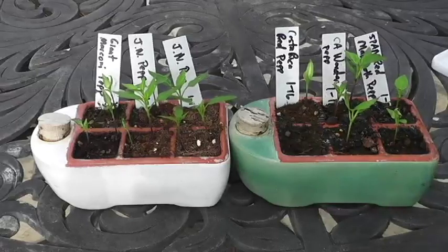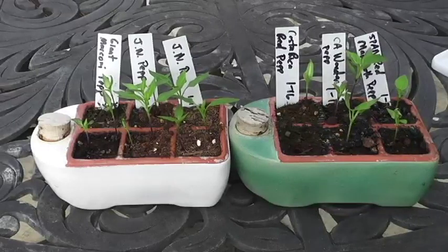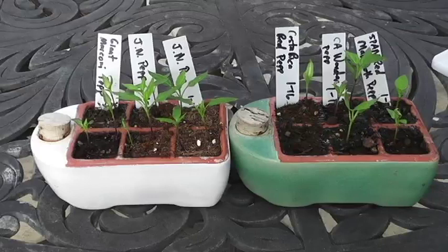I know some friends up in the Northeast are at zero degrees, so they couldn't possibly do this — the plants would die. Pepper plants are a warm season crop. As I showed in episode one, I keep them under a heat lamp — I think it's the AgriFarm heat lamp — for about eight to ten hours a day.